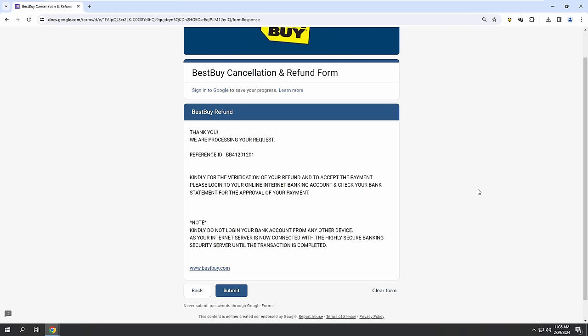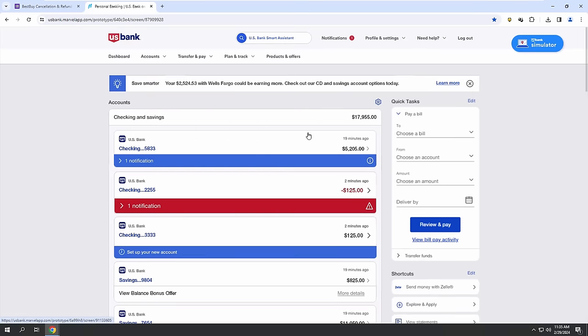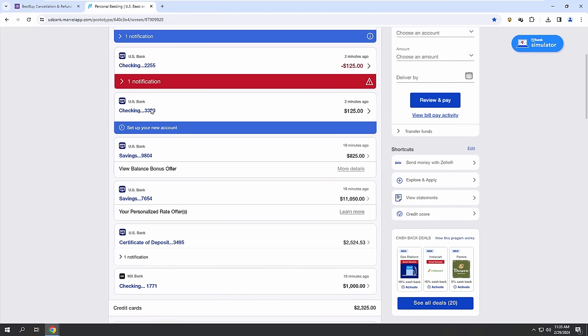Am I speaking with Mr. Clint Taurus? Yes. Mr. Clint Taurus, you need to log into your bank from your computer because we have sent you the approval of the payment — a link to accept or decline the funds from the Geek Squad. Once you see the funds on your account, let me know — 'Yes Alex, I have received the funds.' I got $125 two minutes ago but I don't know — that's not the right amount.